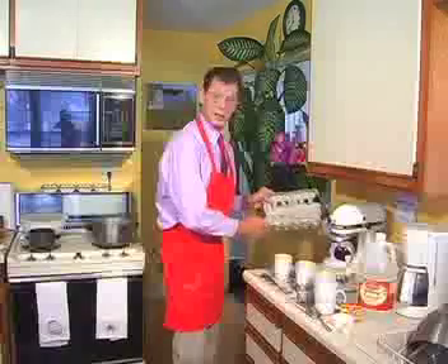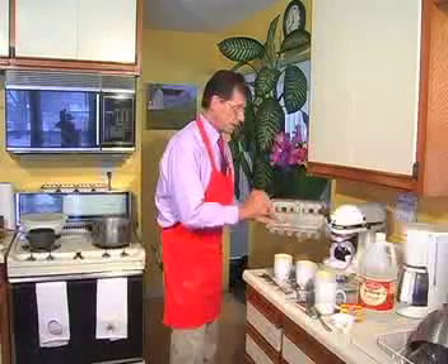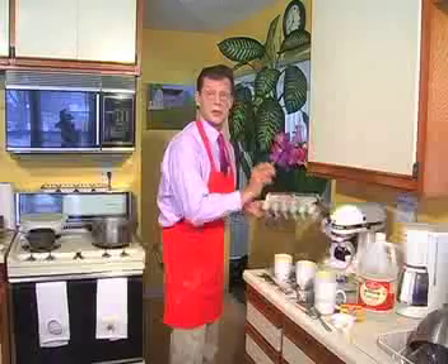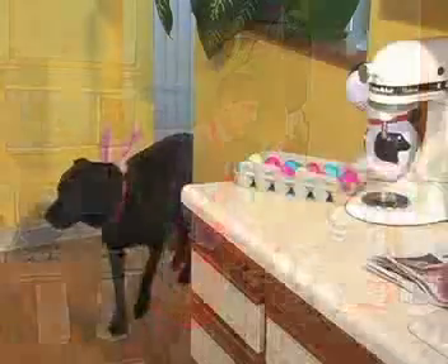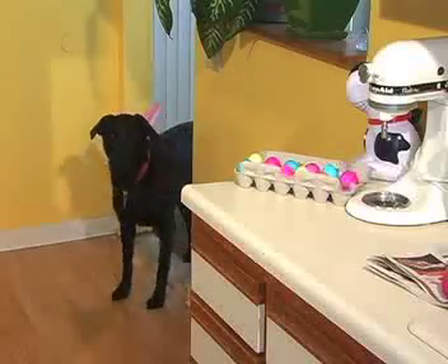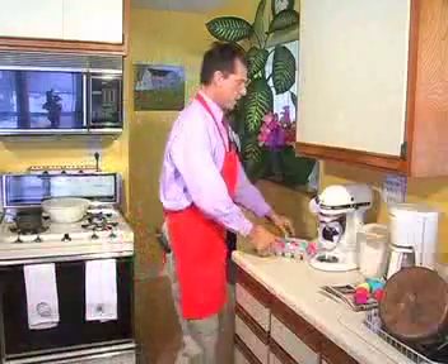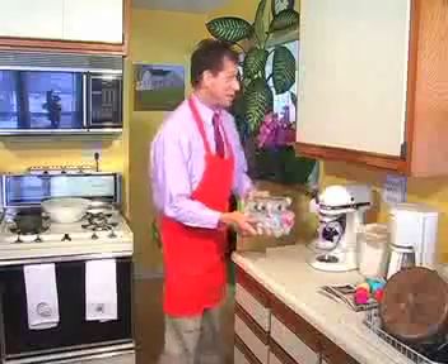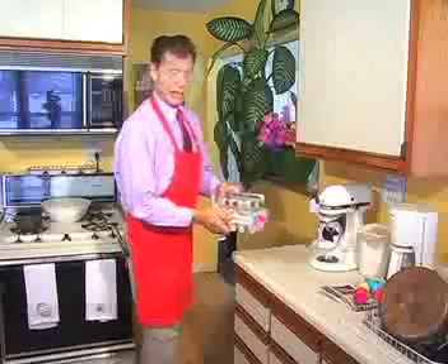Remember to keep your egg cartons, because when you take these out to dry completely you just put them right in the egg carton and they'll dry right in there - they work fabulously. And these are our Easter eggs. These are all done now - we can save these for the Easter Bunny. The Callie Bunny can deliver these!